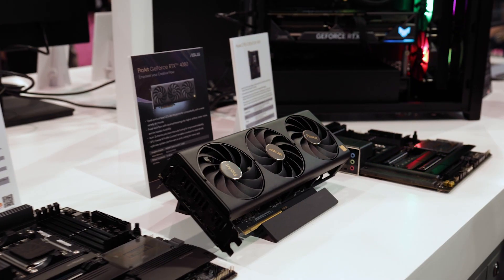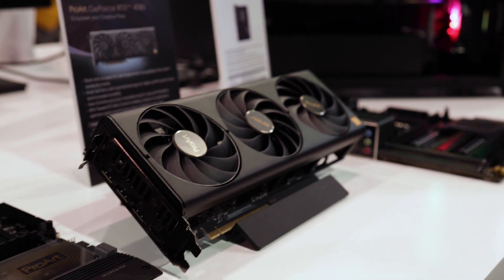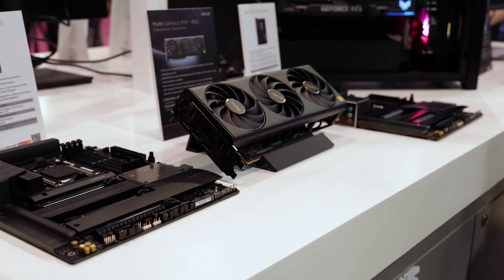Over here we have the new graphics card — we basically just launched it. This is the ProArt GeForce RTX 4080 graphics card. We know how space matters for creators, so we made sure it's 2.5 slots in size, so you can build a whole system that doesn't take up too much space.